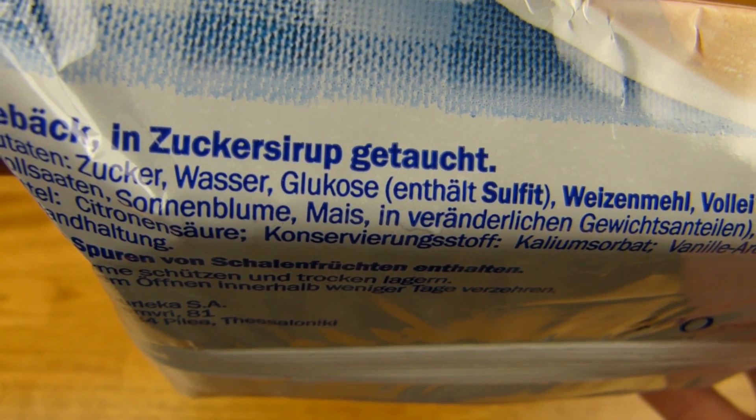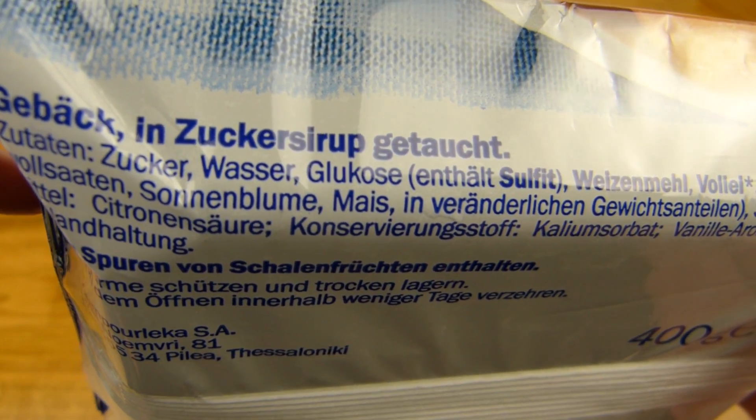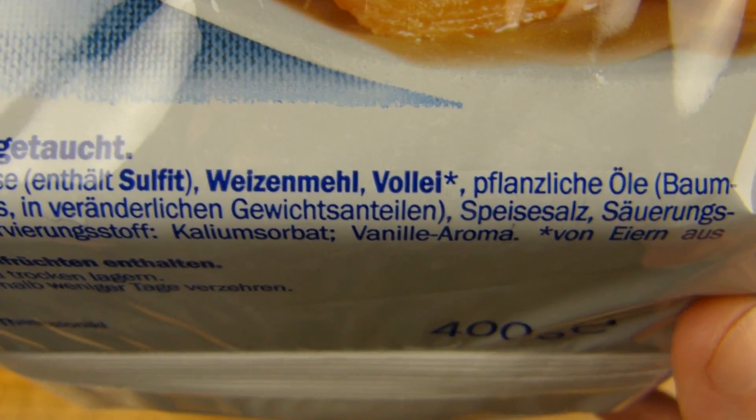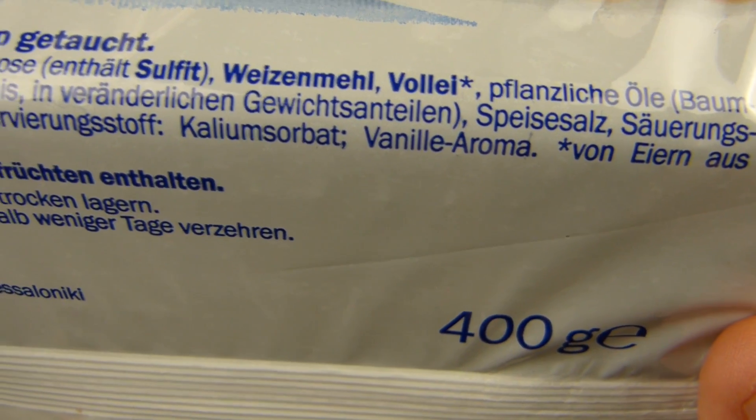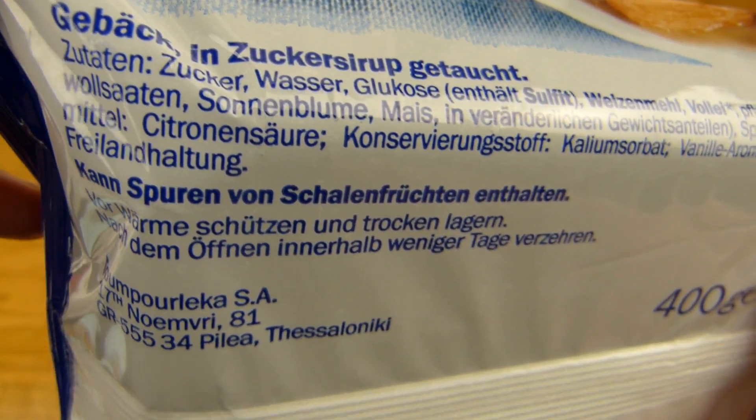First ingredient: sugar. So I guess it will be sweet. And a little more vanilla aroma. That's it. Not a lot, just a little bit.